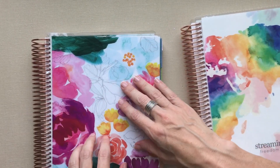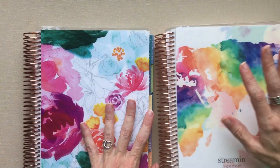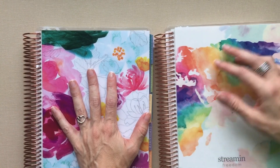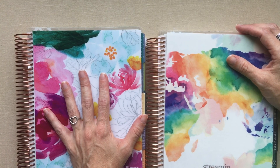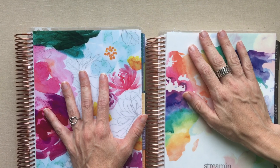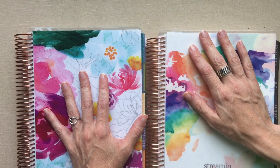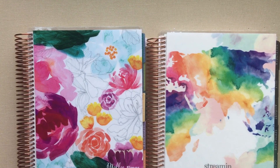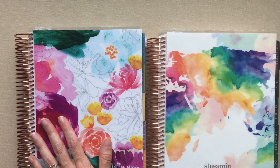Alright, that was my comparison of the 2017 versus the 2018 and the color versus the neutral. Thanks for stopping by and thanks for your support. If you like this video please give it a thumbs up. If you want to catch up with me on Instagram, I'm at Amanda's Favorites and I post there quite a bit. Thanks, have a great day - see you next time!